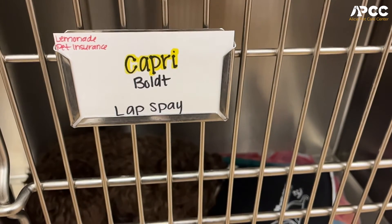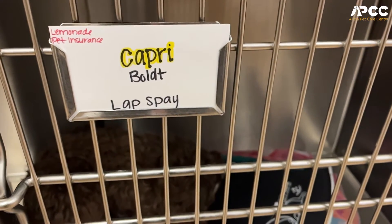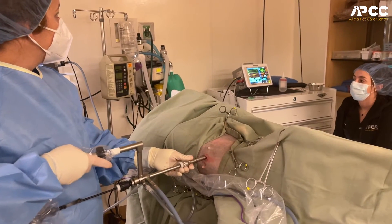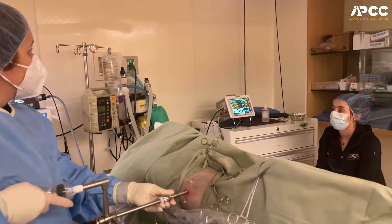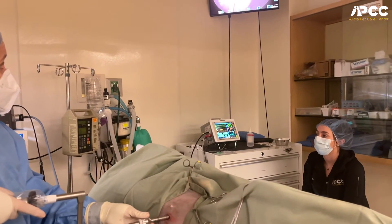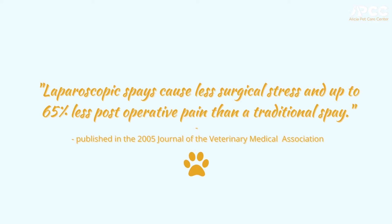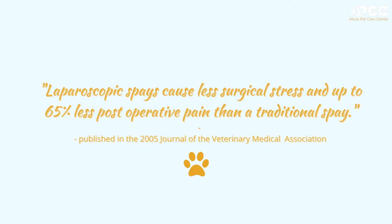Today I performed a laparoscopic spay on Capri. The reason why we perform and offer laparoscopic spays — just as in people — it is less invasive and also tends to be less painful. Studies have shown that laparoscopic spays are considerably less painful than a traditional spay.